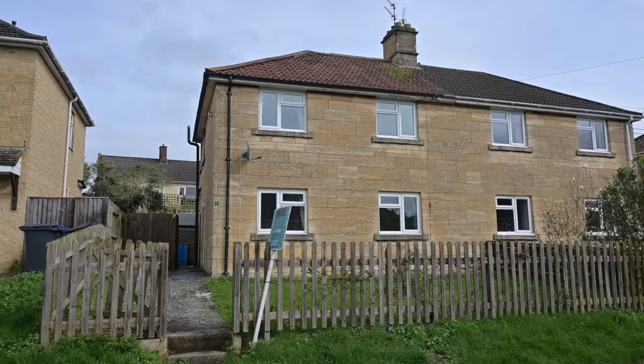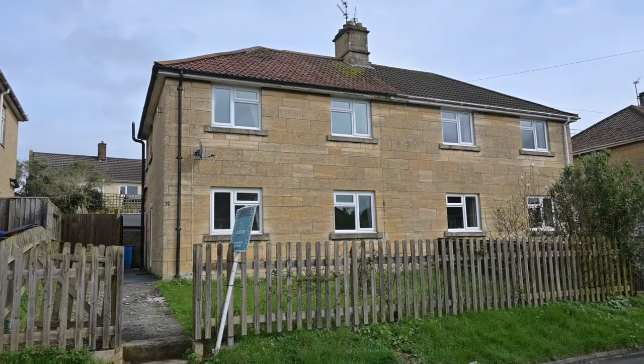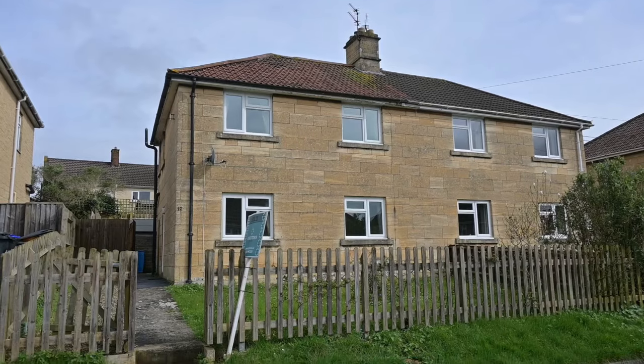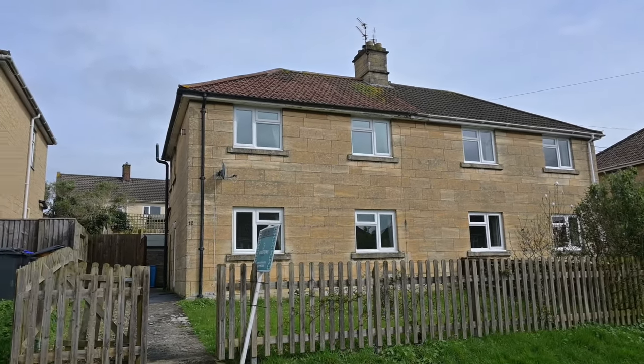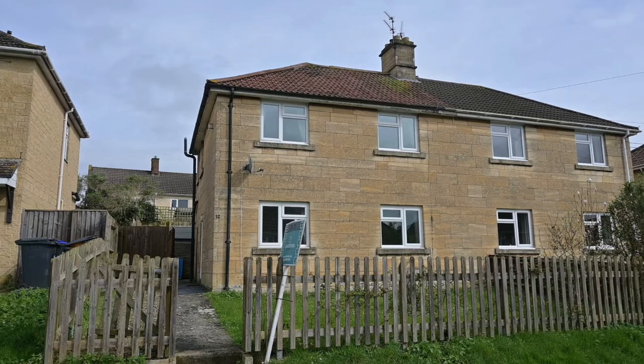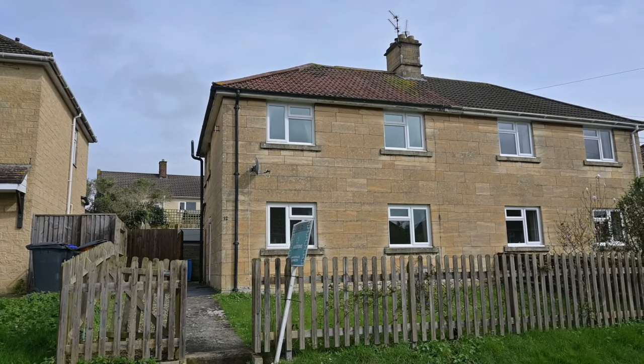Here's our project for today. It's a nice and simple 1930s, possibly 1920s, council house. We're in Bradford-on-Avon and the local authority at the time spent a fortune building it with nice natural stone blocks.